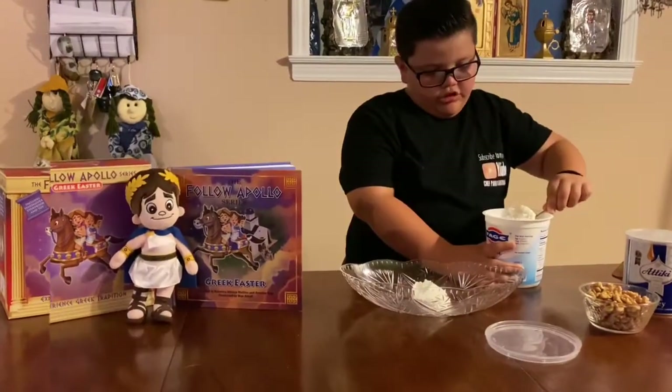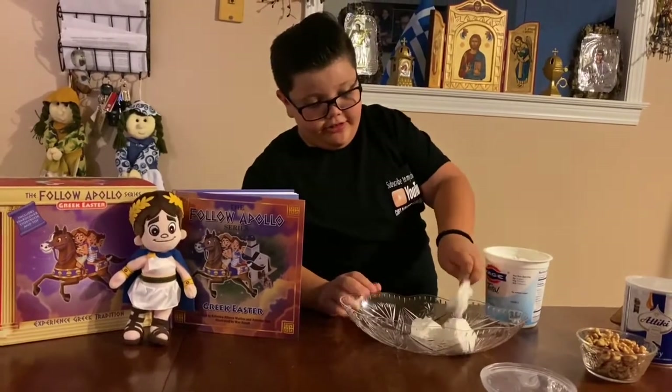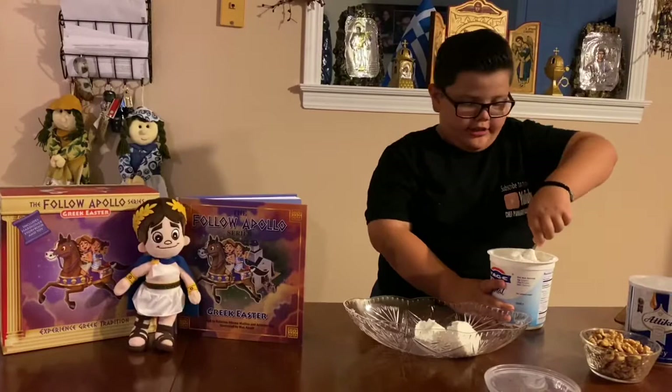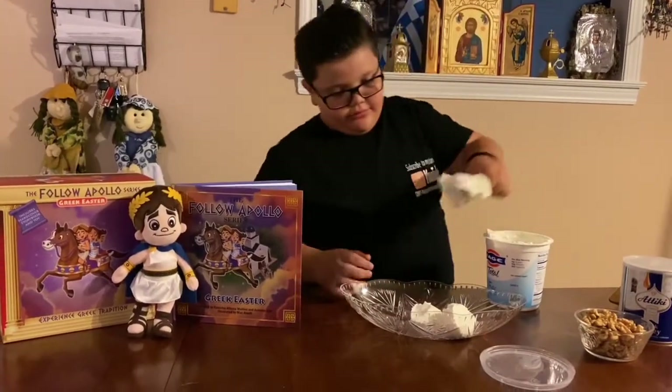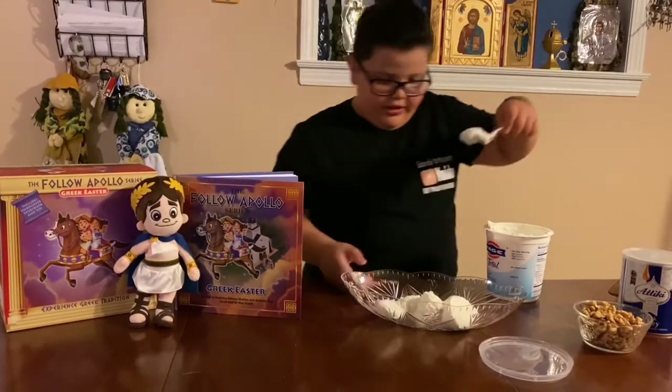You can get this dessert if you eat a very delicious Greek meal, like pork chops, souvlaki, pastitsio — yeah, there you go.